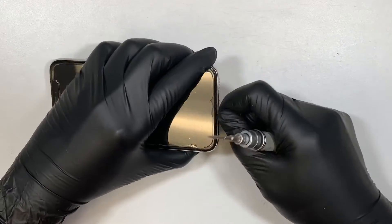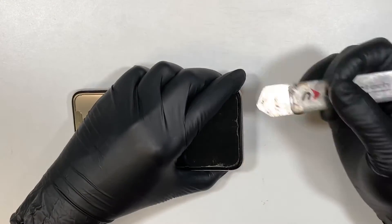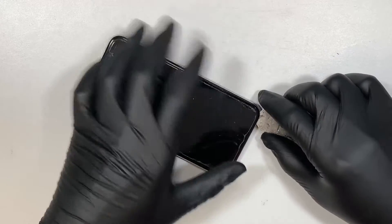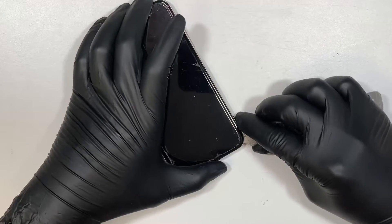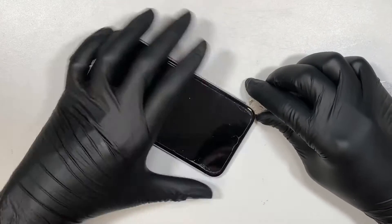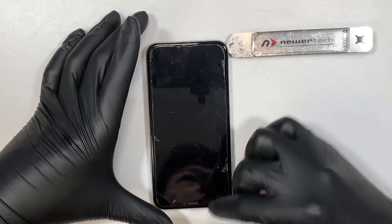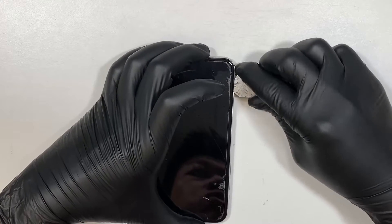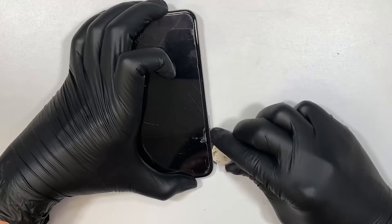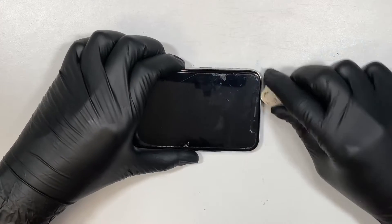Once you remove the two screws at the bottom, the next step is to get a metal prying tool to cut the adhesive. The phone is water resistant — it blocks dust and water from getting in. So to replace the screen you need to cut that adhesive seal. I'm cutting the seal using the metal prying tool right now so that I can open up the iPhone screen.